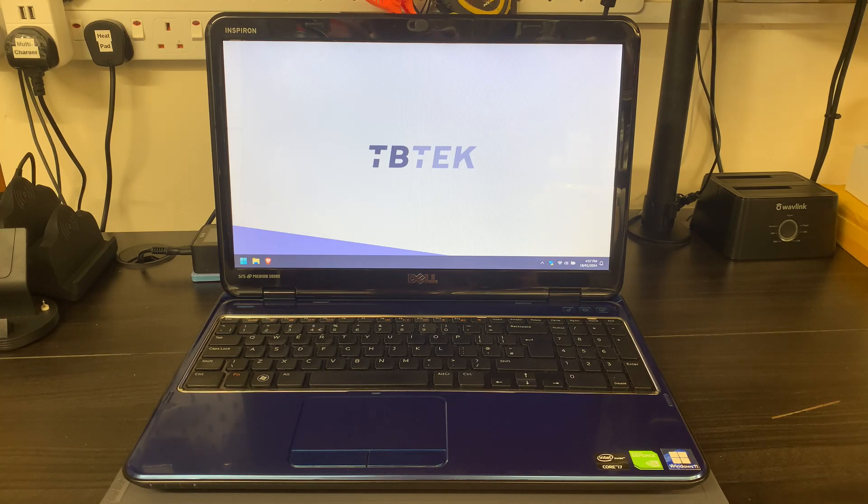I figured it'd be worth buying it and giving it a go to fix it. Funny story - turns out all it was was a short on the keyboard that meant it was continuously pressing the power button, and the moment you tried to turn it on it was turning it back off again. So I replaced the keyboard.